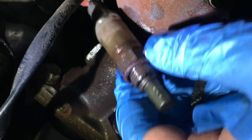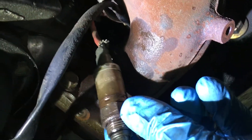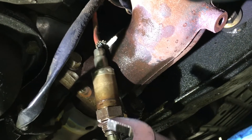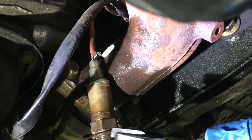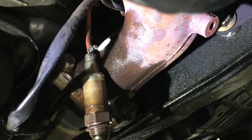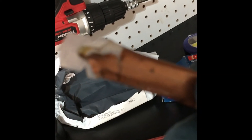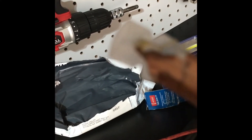Got it out — here's the oxygen sensor. Using this to slowly get it out. Be really careful because you can cross-thread these, especially those who live up north. When you put the new one on, put anti-seize on all the threads but do not get it on the sensor itself. Finally got it out — it was a pain in the butt. There was one of these clips that was stuck and wouldn't come out. Setting them up side by side — the connector looks the same. The new one is a little bit longer but that's okay. They give you a packet of anti-seize; just put it on the threads, not on the sensor itself. Otherwise you'll never get this thing off.